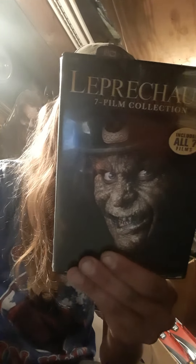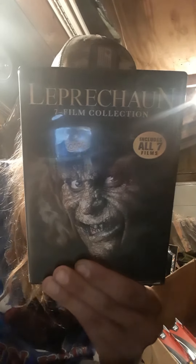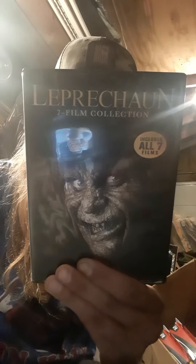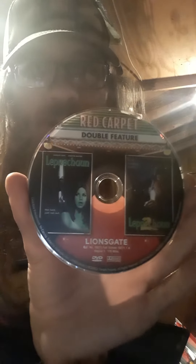All of them are from Lionsgate. Leprechaun Origins is from WWE Studios, and Leprechaun Back to the Hood is Technicolor. Let's tear into it — look at that! I like how it has the poster on it, that's kind of neat.